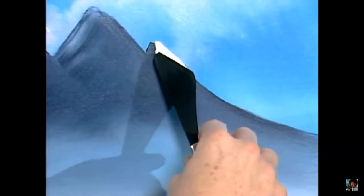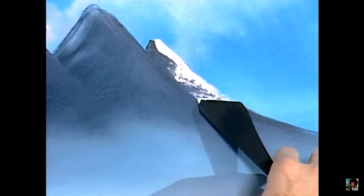Just go right here — touch, no pressure, just the weight of the knife, no pressure. See there — I float right down the side of that mountain.